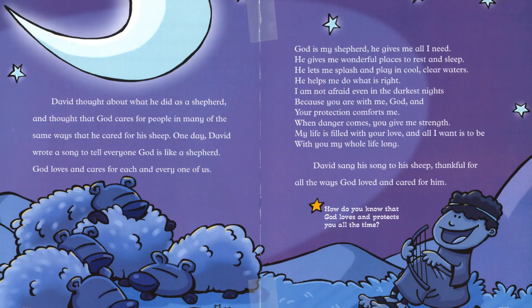God loves and cares for each and every one of us. God is my shepherd. He gives me all I need. He gives me wonderful places to rest and sleep. He lets me splash and play in cool, clear waters. He helps me do what is right. I am not afraid, even in the darkest nights, because you are with me, God.